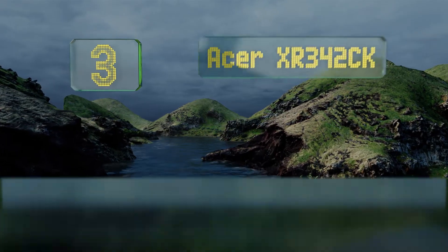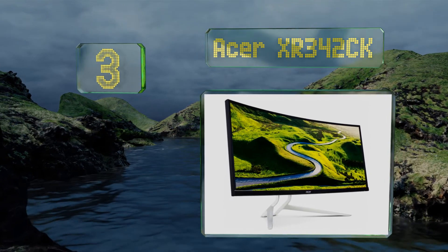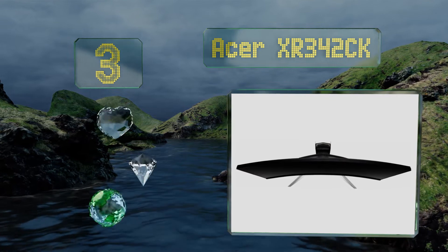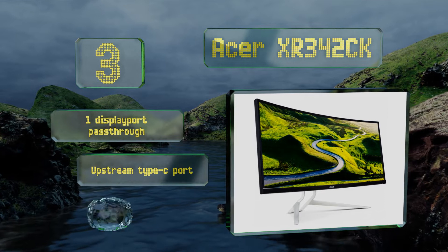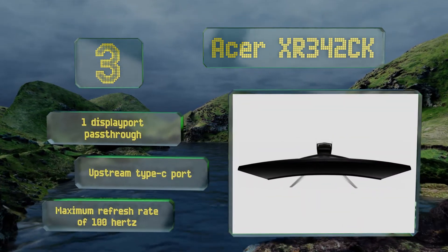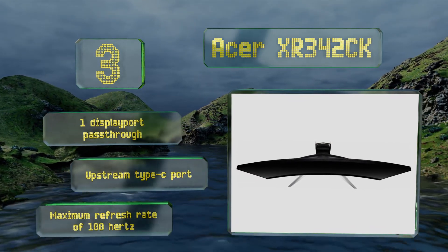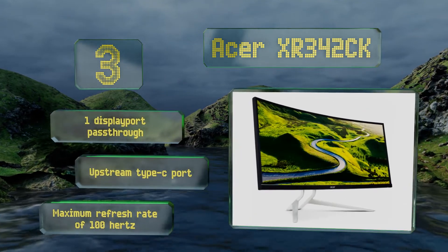Nearing the top of our list at number 3: the 34-inch Acer XR342CK is quite reasonably priced for a large display with such a sharp picture. A 1ms pixel response helps minimize motion blur, and its AMD FreeSync compatibility reduces stuttering and screen tearing for Radeon GPU owners. It comes with one DisplayPort pass-through, an upstream Type-C port, and a 100 Hz maximum refresh rate.